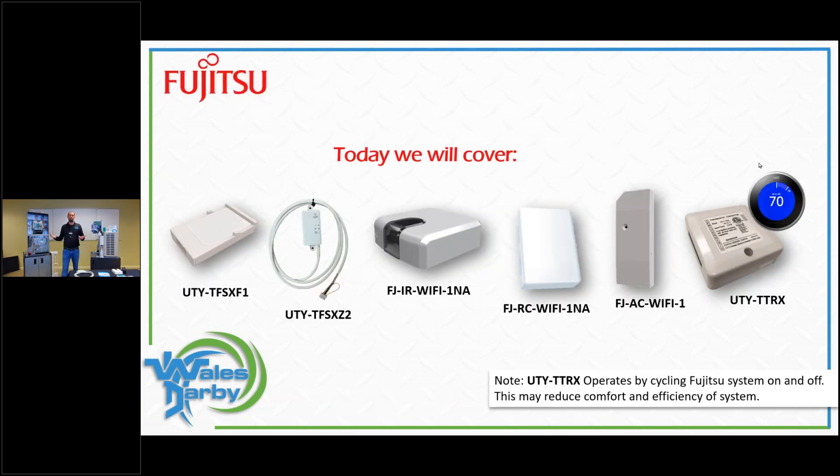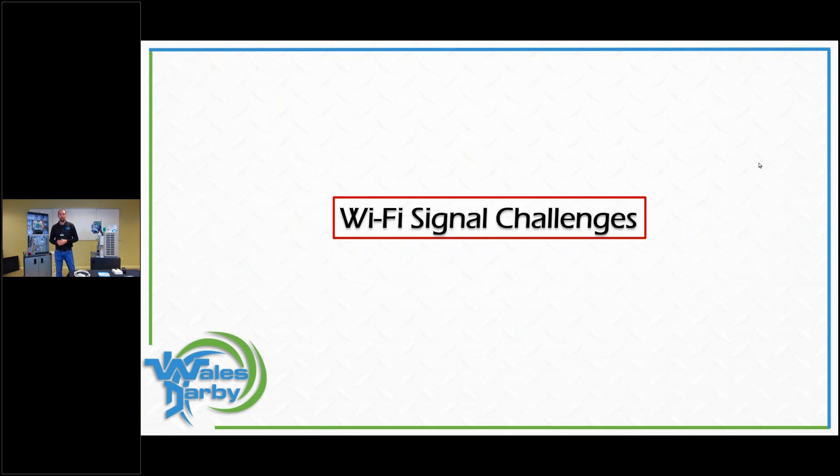Today we're covering these modules on screen. We have the FGL Air and Intesis Home — FGL Air is Fujitsu's own Wi-Fi, and Intesis Home is a third-party product. We'll go through each one: how to connect it, install it, and troubleshoot it. One of the biggest challenges with Wi-Fi is making sure you actually have a connection near the equipment — near the head unit — before you start selling or talking about Wi-Fi.